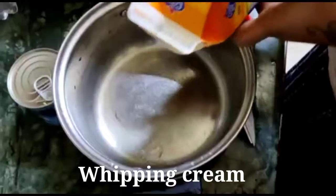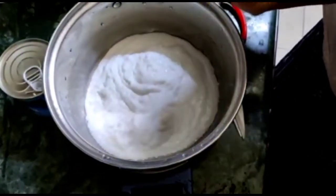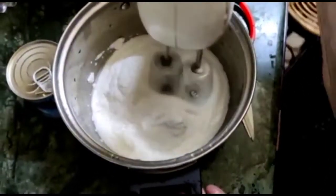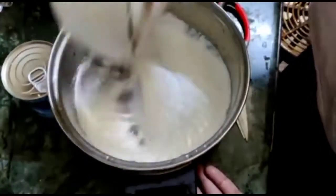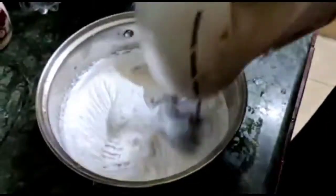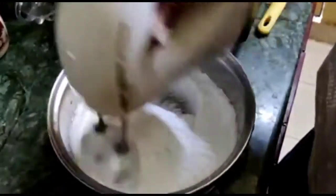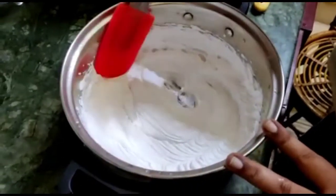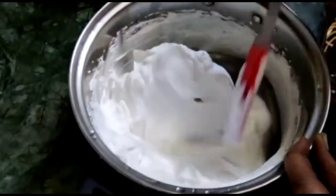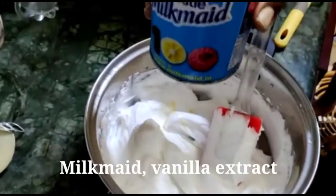I will use half a packet of whipped cream. Now we will beat the whipped cream. Milkmaid is 400g.